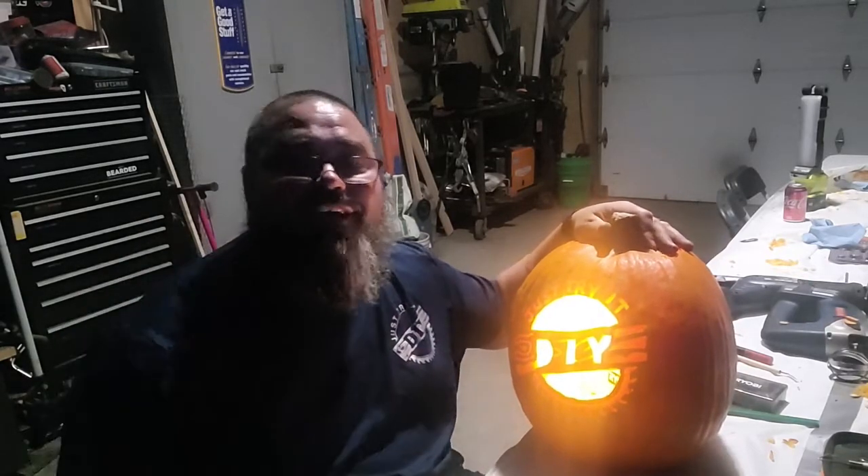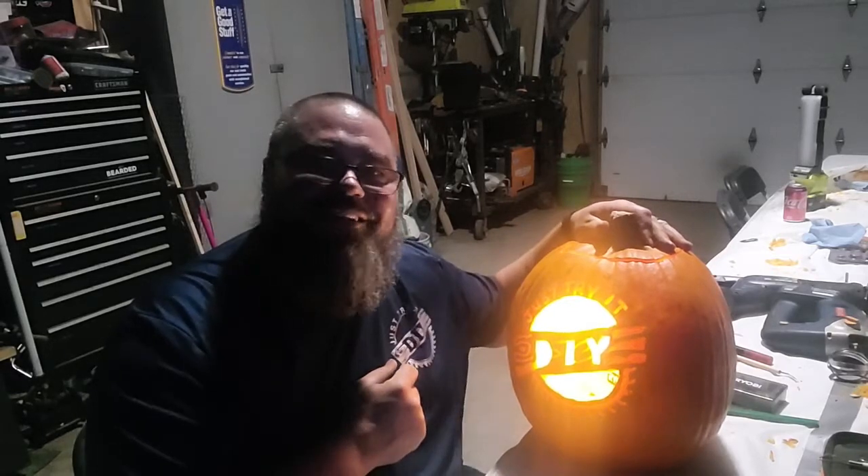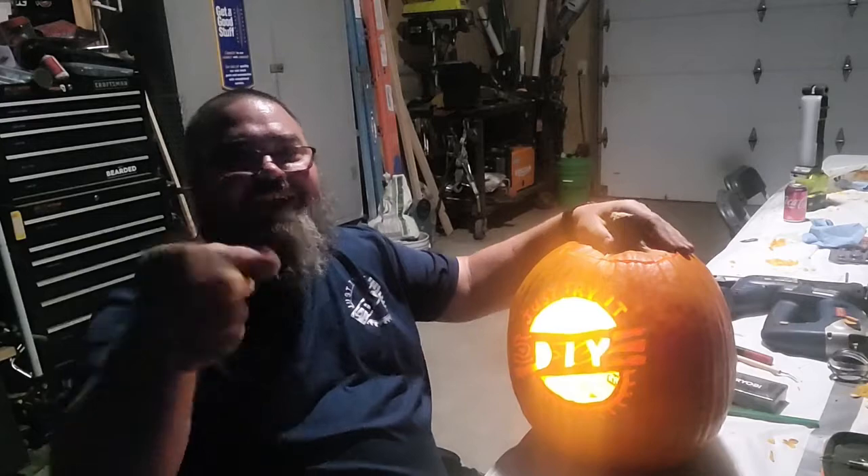I think it turned out great. Hopefully this gives you good ideas to try this out for your Halloween. And of course, I'm using the Ryobi light on the inside. Go ahead and like, share, and subscribe guys, like always — we'll see you next time.